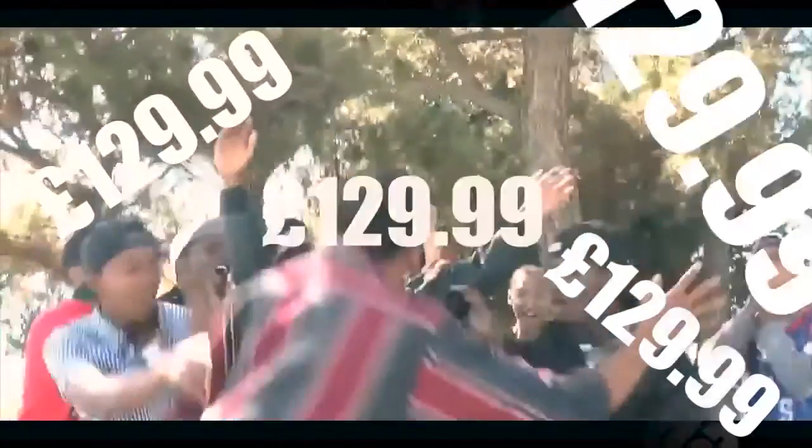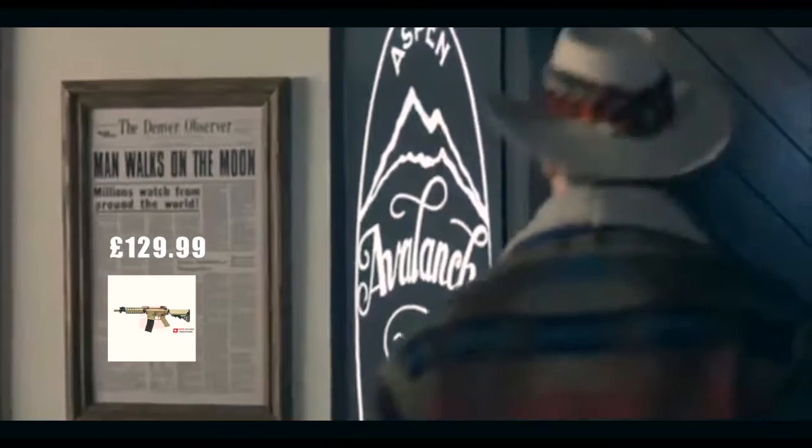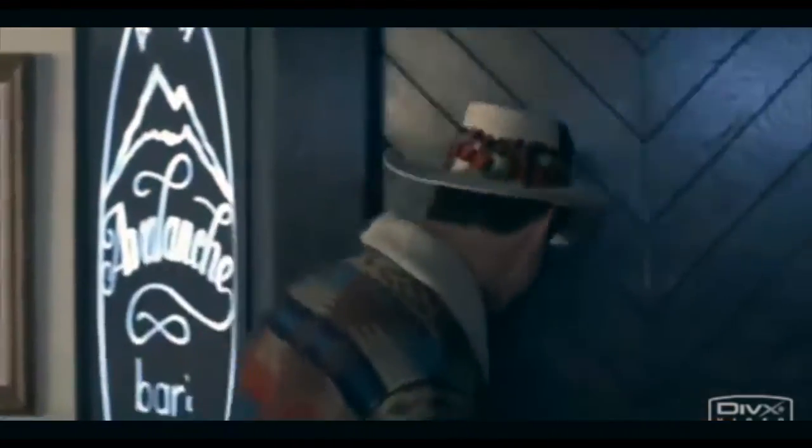Now we're going to get down to the price of this gun, which is where it shines again. This gun — all included, all the internals, everything — we retail it here at the unit at £129.99. To me, that is ridiculous. That is a shitload of gun for that price. You'd have to be paying up to £200-£300 to even start seeing some of the internals that this gun has, and this gun is fully upgraded straight from the box.